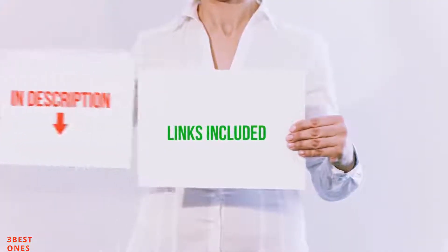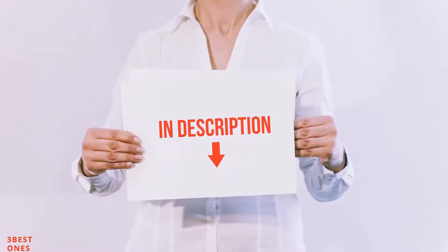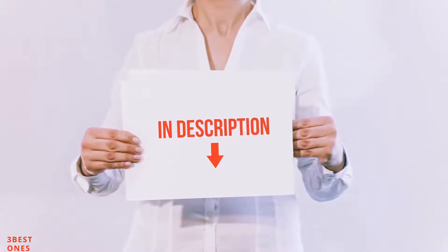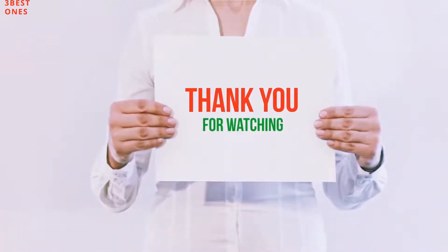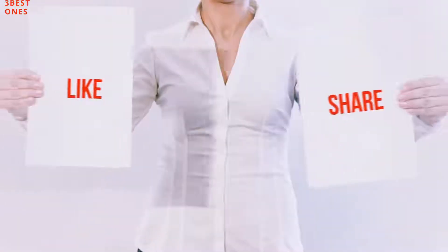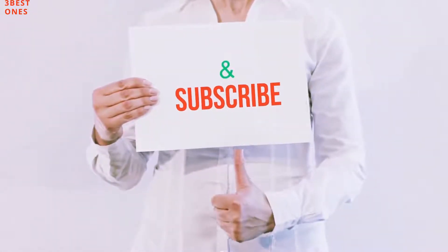All of these items are available on amazon.com. I have included all the links in the description — you can check them out for the latest price. Guys, thank you for watching. If you like this video, please hit the like button below, share it with your friends, and be sure to subscribe.